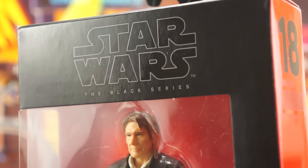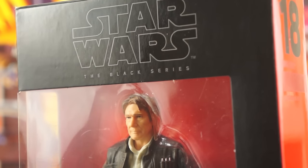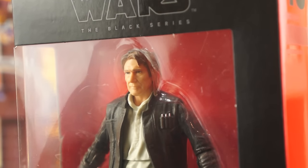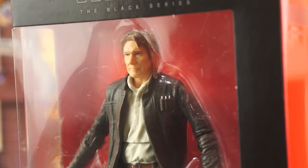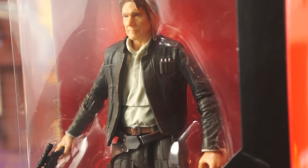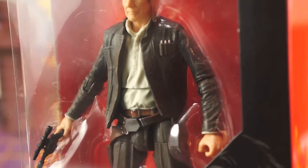Force Awakens Han Solo is a six-inch figure that matches up perfectly size-wise with all previously released Black Series Han Solo figures. That shouldn't need to be pointed out, but I'd be lying if I said I wasn't at least a little surprised he wasn't a smidge shorter as a shrewd cost-cutting measure on Hasbro's end. But this isn't a repaint or reissue of a previous figure since Hasbro hasn't produced a Bespin version of Han yet, and that's the closest approximation of the look Han is sporting in the film.